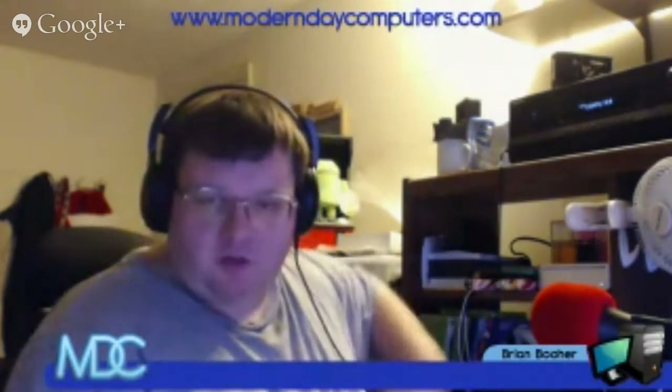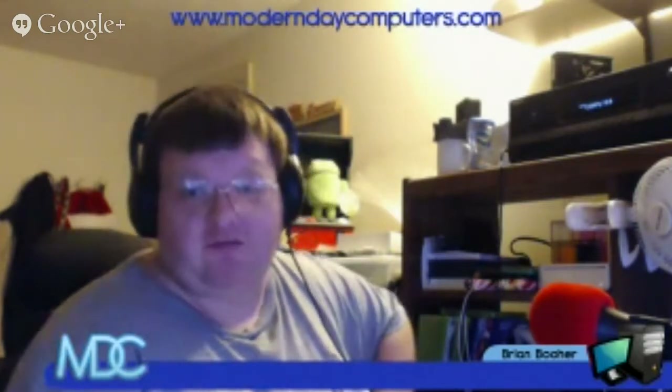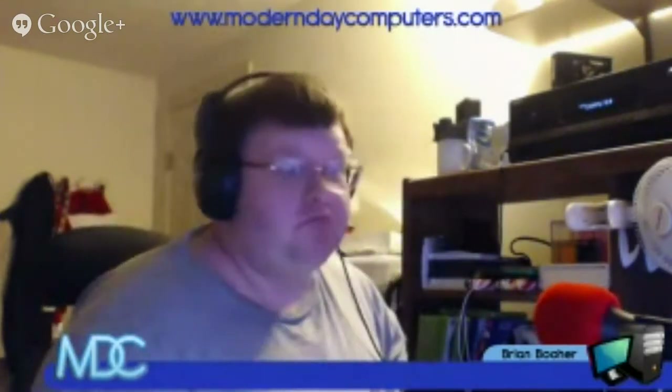That's all I have — thank you for watching. If you want to subscribe I'm at YouTube.com/BrianBoer. If you want to follow me on Google Plus I now have a custom URL: google.com/+BrianBoer1 — there are so many other Brian Boers that I can't just have plain Brian Boer. Also facebook.com/BrianBoer and twitter.com/BrianBoer.